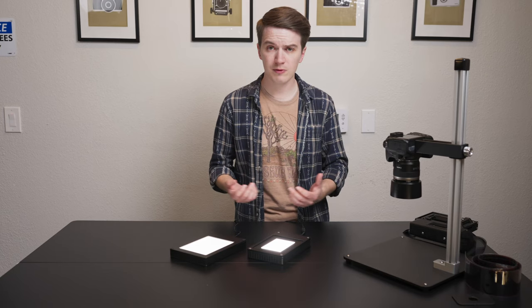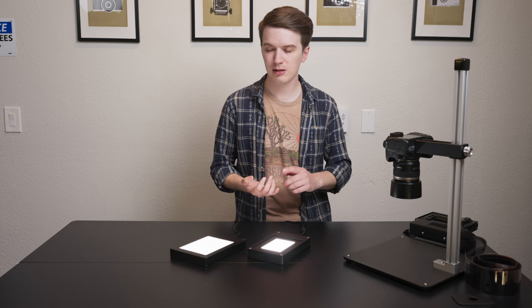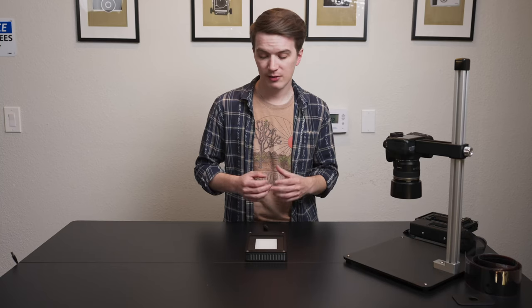If you want to see a more in-depth comparison of our film scanning light sources — how they compare in terms of brightness, size, and features — we do have a separate video that you're more than welcome to watch as well.